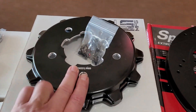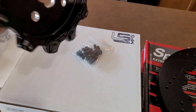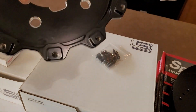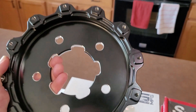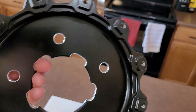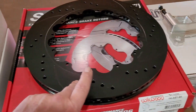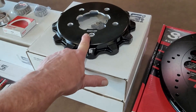This is the aluminum top hat made by Little Shop. Wilwood makes their own too, but for this kit it looks like Little Shop made this one. And it is very nice and very light, which will be nice — rotors are not light, but the top hat is light.